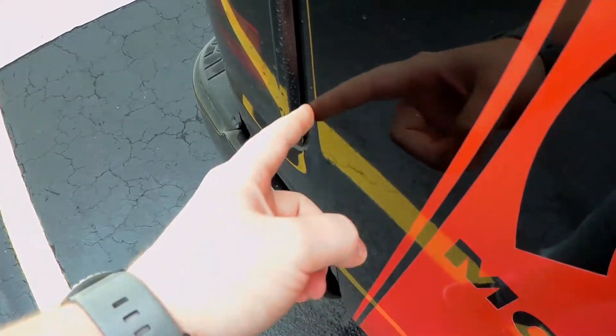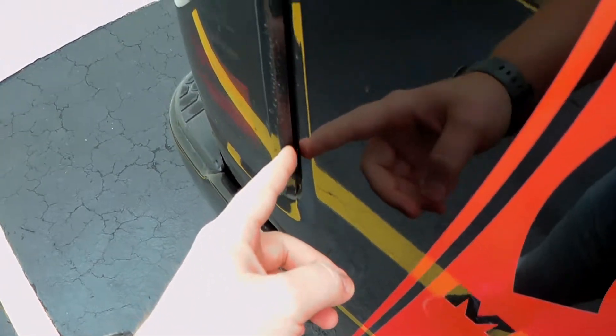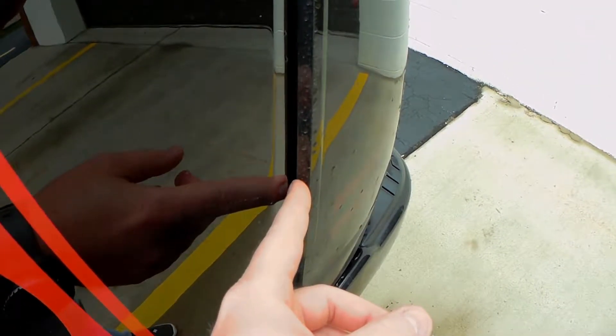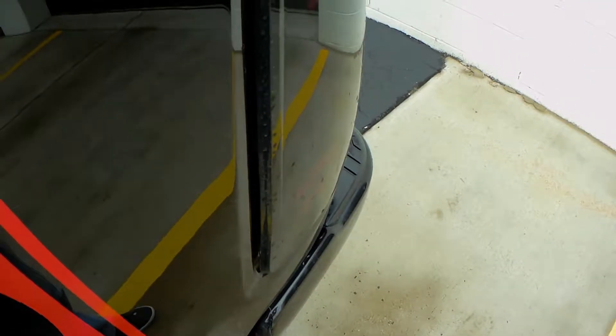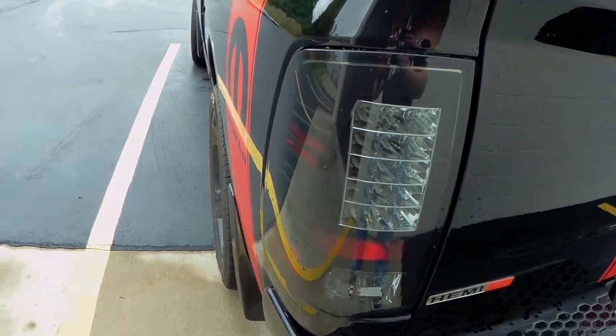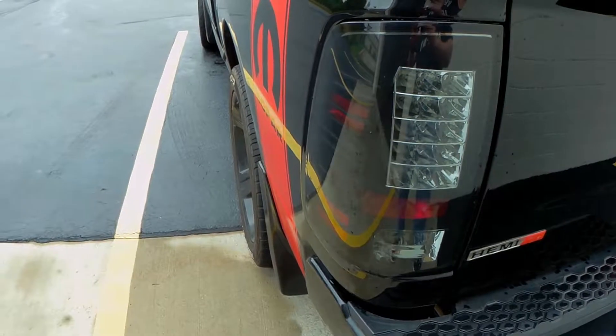Gripe number two: the driver's side tail light slightly sticks out. The passenger side is totally factory fit — perfect. Driver's side sticks out a bit. You can see here, this is the factory gap — normal. But on the driver's side it's just got more gap in it. It's normal at the top but a little more open at the bottom — that's probably just going to let a little more dirt in. But overall, that sinister black light looks really nice.